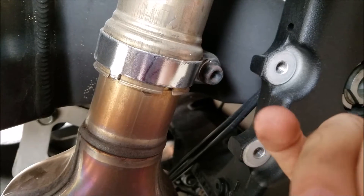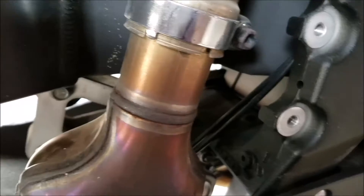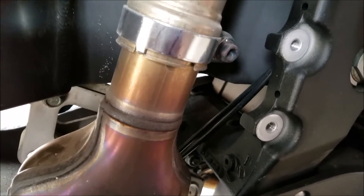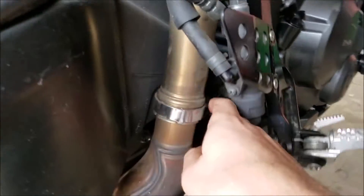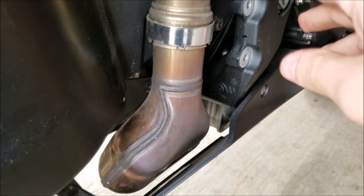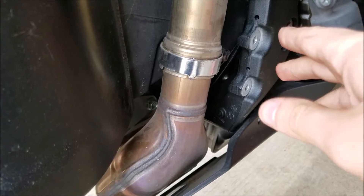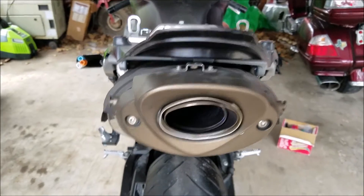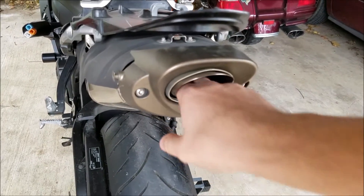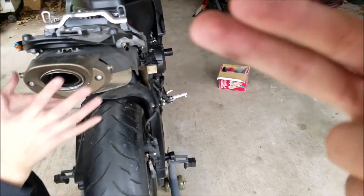It's a cakewalk — just take it right out. Then we'll start this bad boy up, see what it sounds like for a second, and after that we'll go ahead and put the Yoshi on. I went ahead and got the o-clamp — that's going to take a 12 millimeter ratchet — and take the bolts off that are holding this thing. We'll probably sell the stock for about 30 bucks.